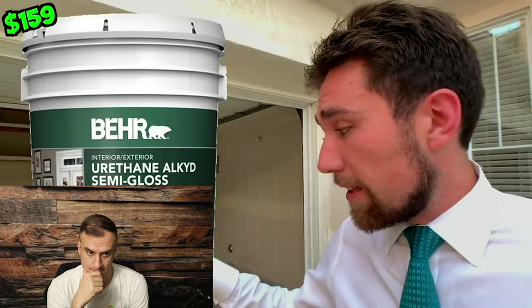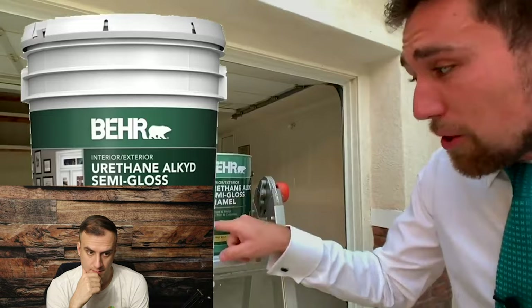The product is a urethane semi-gloss enamel — and this is probably the most important part — designed for wood, metal, doors, trim, and cabinetry. The label reads 'outstanding flow and leveling,' which Kevin likes because drips and uneven leveling are the last things you want. He'd rather pay a little more for a quality product and apply it with an airless sprayer.